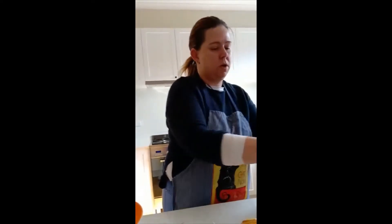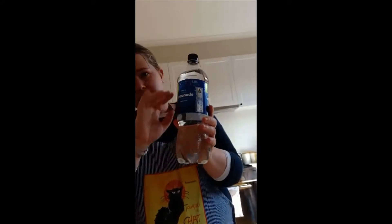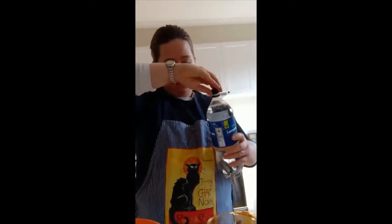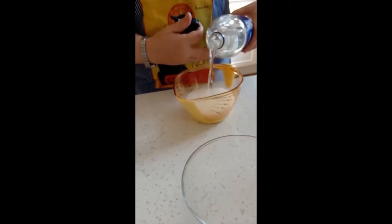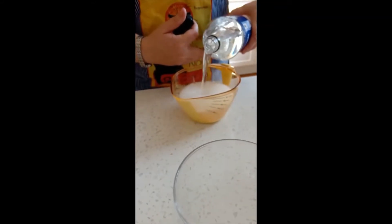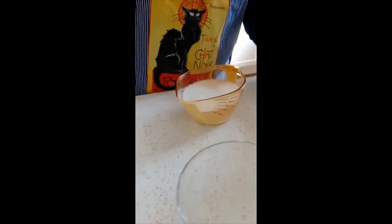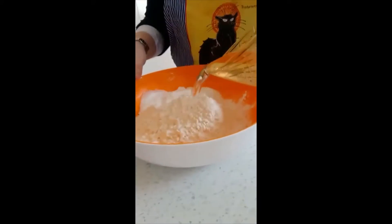And next what we're going to need is 300 milliliters — so get out your measuring jar — of lemonade. It has to be white lemonade and it's the bubbles in this lemonade that's going to make our scones rise. So I'm going to measure it up to 300 mils. You might want to get mum or dad or big brother or sister to help you with this. That's the lemonade, in the bowl.